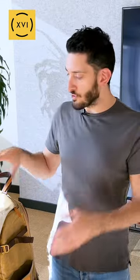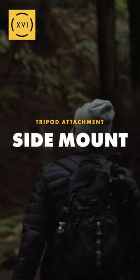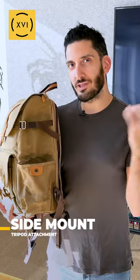As an example, we're going to show you the Voyager camera backpack and how you can attach your tripod to this backpack. The first spot is on the side of the backpack — it's going to be secure and really easy to attach.